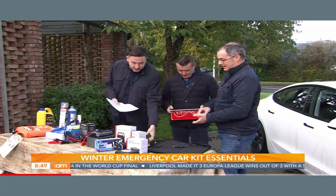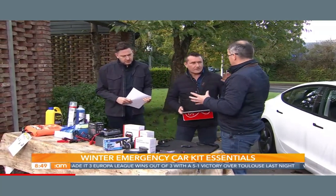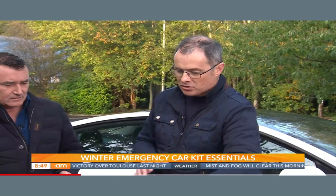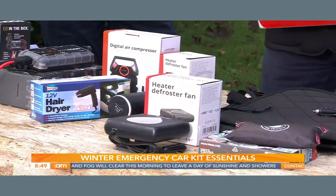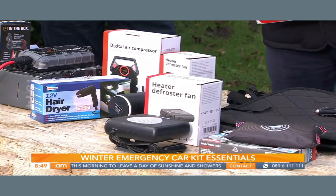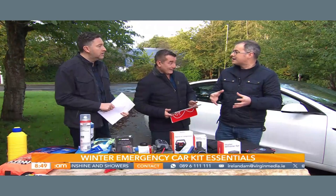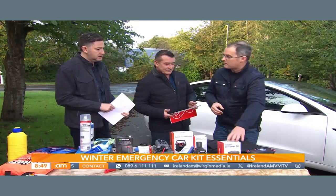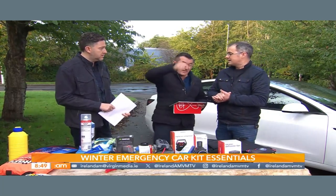Next we have a heater defroster fan. This is an electric car behind us, so typically you don't need these in an electric car because they've got instant heat on the windscreen. But in normal internal combustion engines — petrol and diesel — it can take a couple of miles to heat up the car. So this is very useful in the morning: just plug it into your cigarette lighter to defrost your windows. Just make sure your car is started up so you don't destroy your battery.